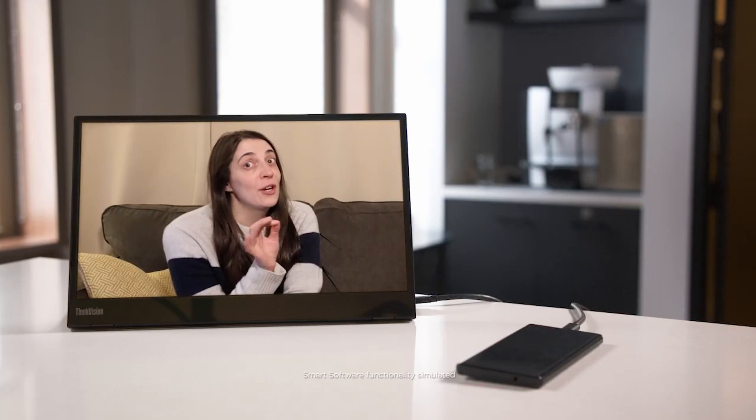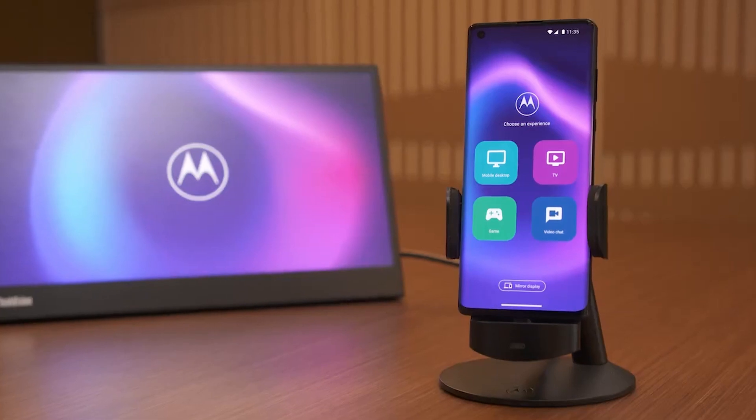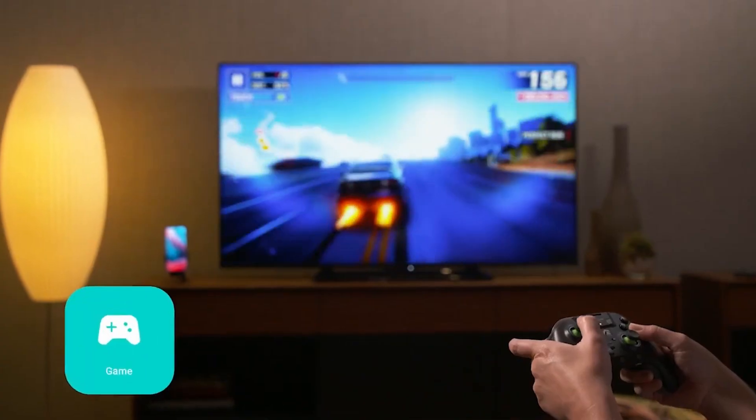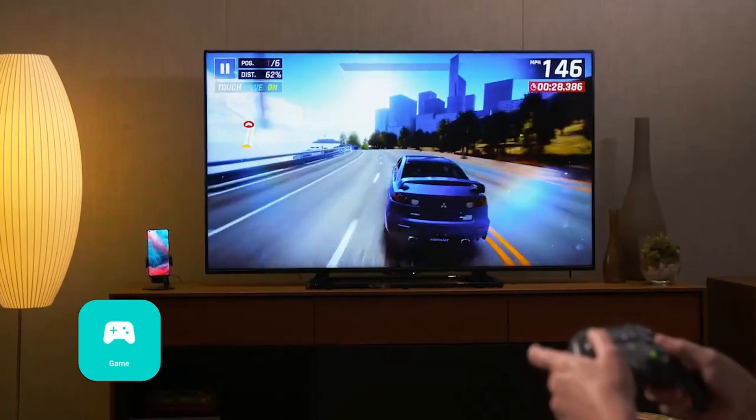ShareHub acts like a drop box between devices linked through Smart Connect. It creates a tab like a Samsung Edge panel that you can swipe to reveal. Once extended, you can drag and drop files from your PC or tablet that will show on your smartphone and vice versa.